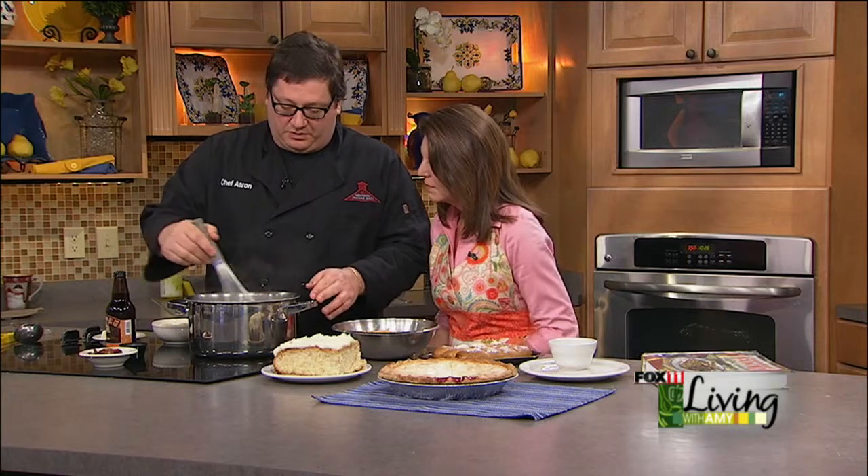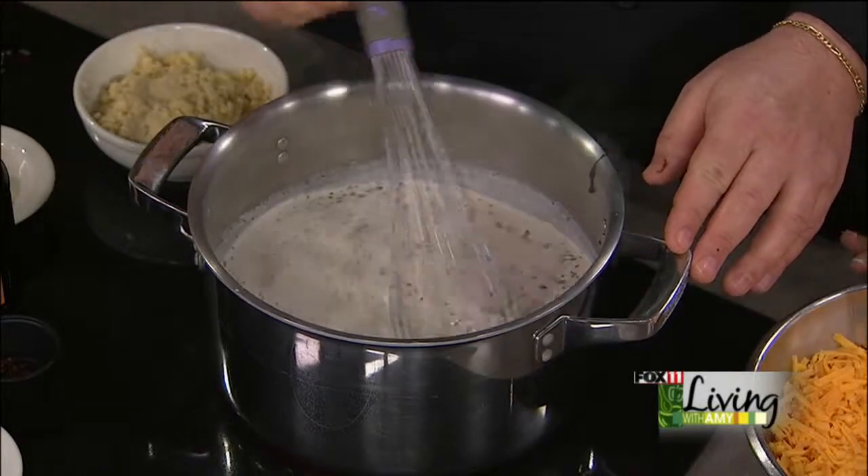Great over pasta, potatoes, whatever. We've got to let it get to 165 to 185 degrees, so that might take us one more second.